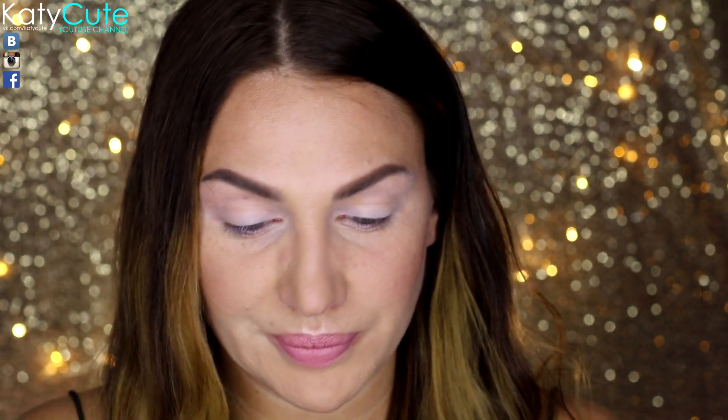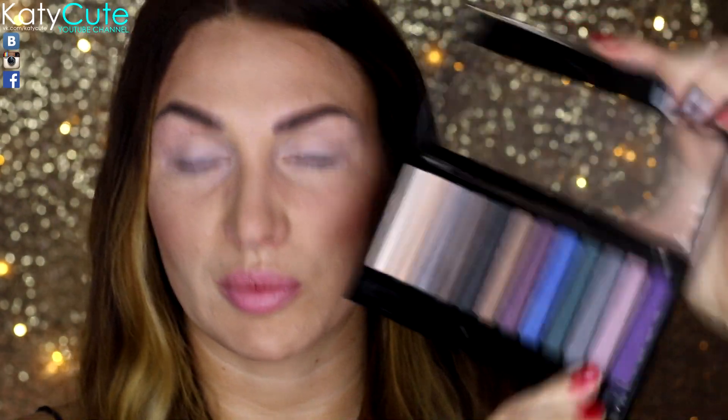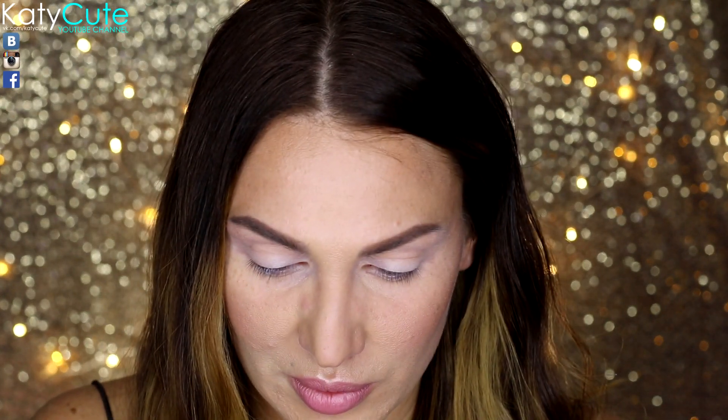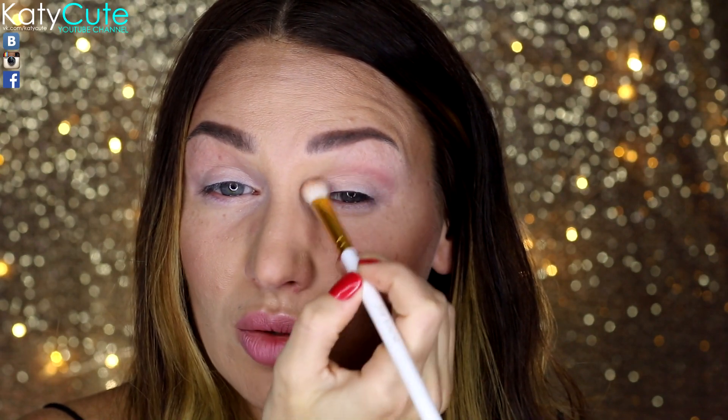Для начала я прорисую складочку века. Я это буду делать матовым пыльно-фиолетовым оттенком. Буду использовать пушистую кисть от JazzUp. Набираю тень, немножечко встряхиваю и начинаю прорисовывать веко.